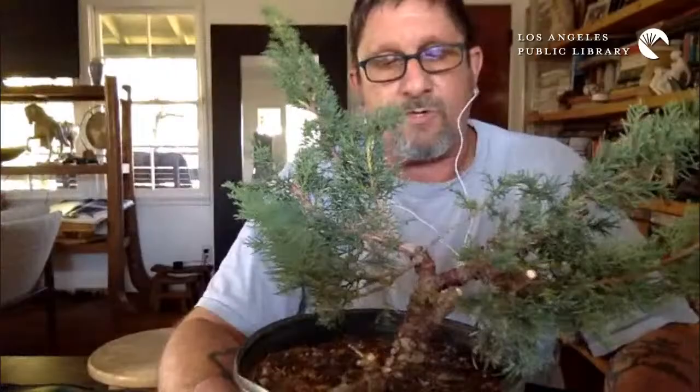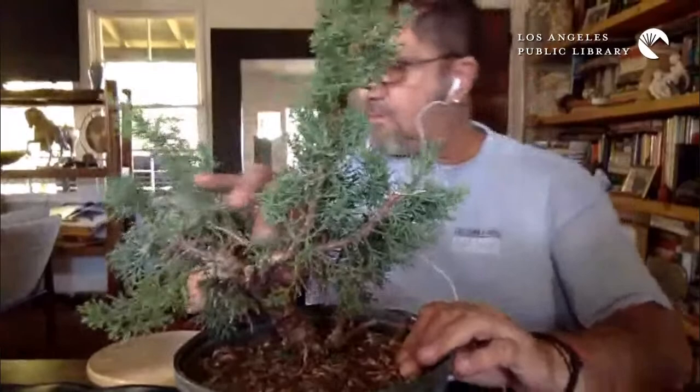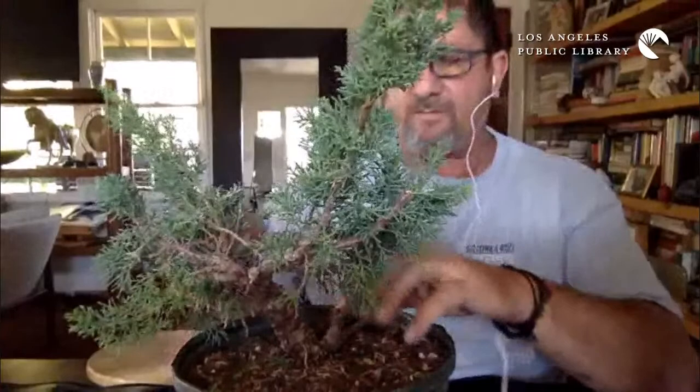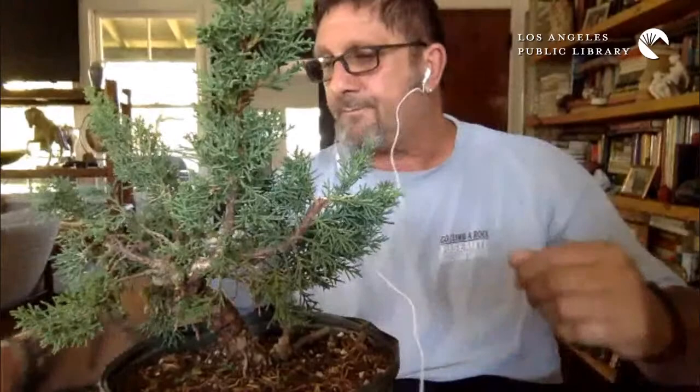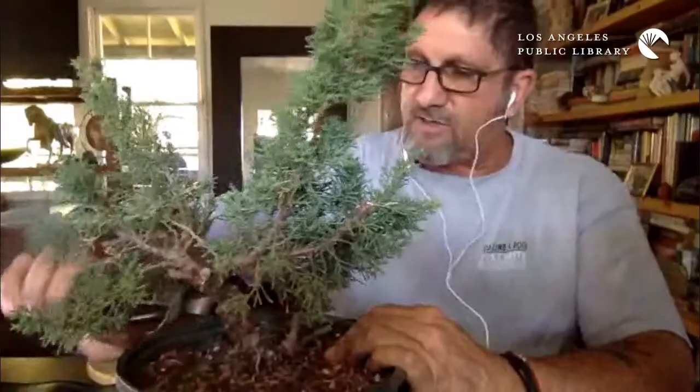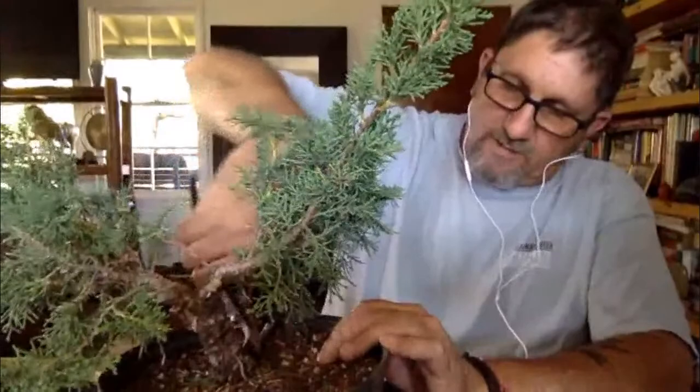While I'm looking at the tree and figuring out what I'm going to do, I'll talk a little bit about the history of bonsai, which most people think of as being Japanese. For the most part, what we practice in this country is based on Japanese ideas and techniques, but kind of Americanized — mostly by virtue of the fact that we don't put nearly the time and detail into it as the Japanese typically do. We've taken a lot of their tips, tricks, and techniques and made them work for us.